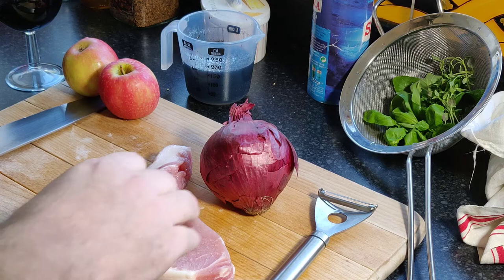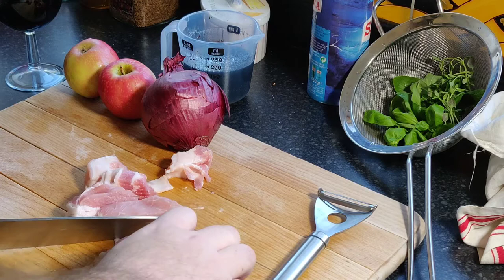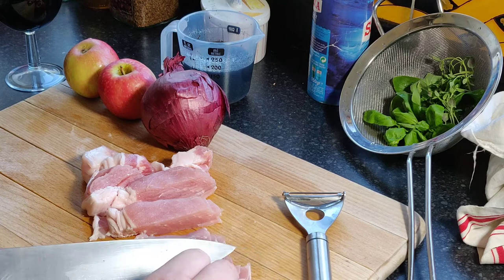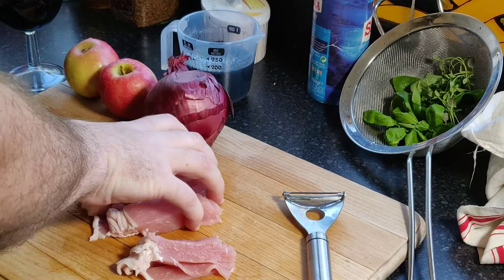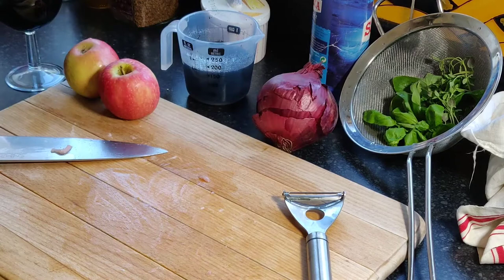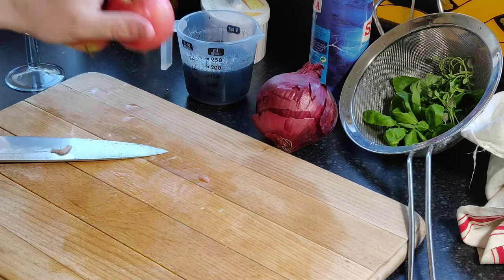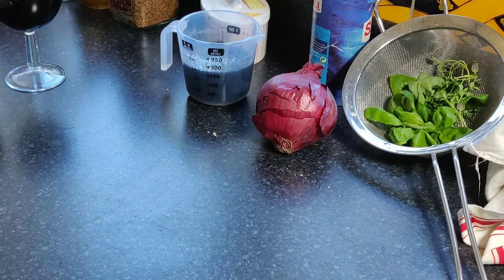I haven't actually peeled an apple for a long time so this could go wrong - you've got to core it as well, so ideally have a corer. You can just chop the apple and take out the core manually. Let's do the apple now because that's probably going to be the trickiest thing after the bacon. Wash your hands - you don't want the meat juice on your apple. I've always got in the habit of washing my hands after pretty much anything.